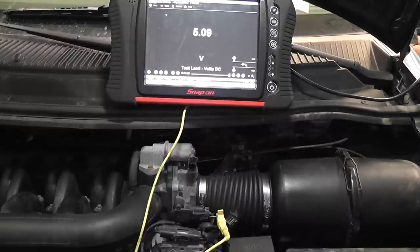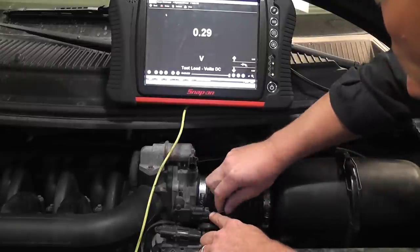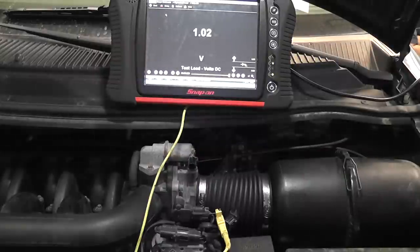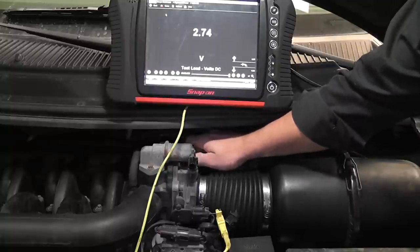Next, move the T-pin to the third wire. Of course, I already knew which one my signal was going into this. I'm reading 1.02 — typical TPS voltage at idle on any car, usually around a volt, under a volt, somewhere in that range. Open and close the throttle and you see it changing.